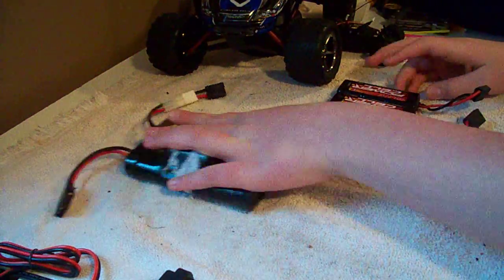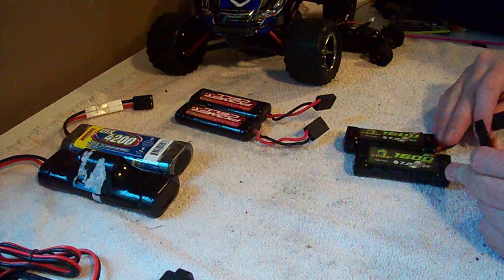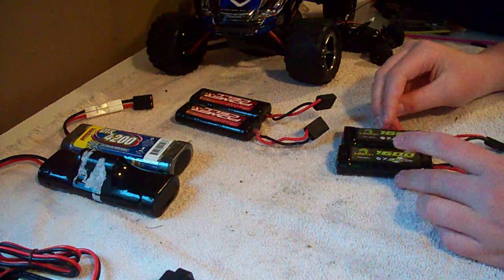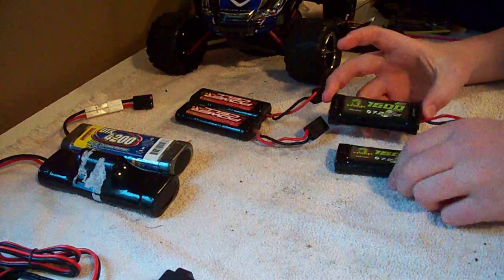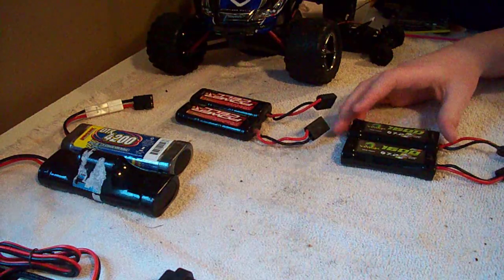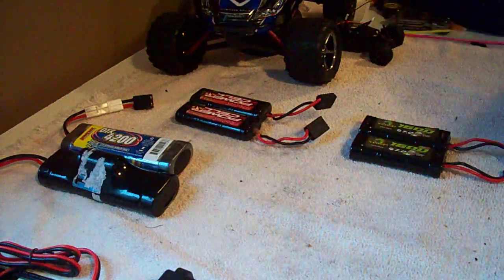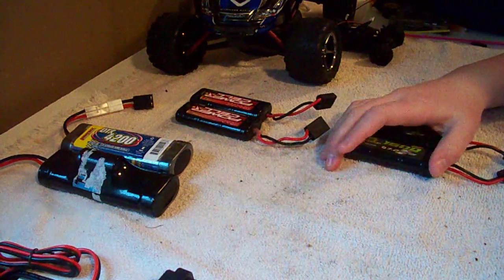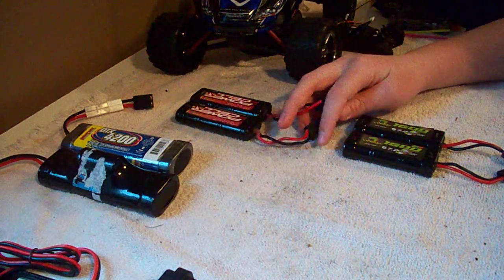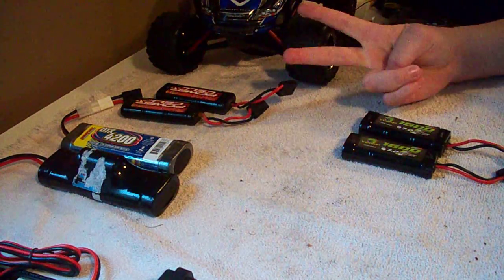I'm going to cover series. Series means that you're going to run two batteries, and it's going to be 14.4 volts — which is 7.2 plus 7.2. You take the milliamp hour rating of both batteries: 1,600 plus 1,600, so you're going to have 14.4 volts and 3,200 mAh. So you're going to have longer run time and more power.